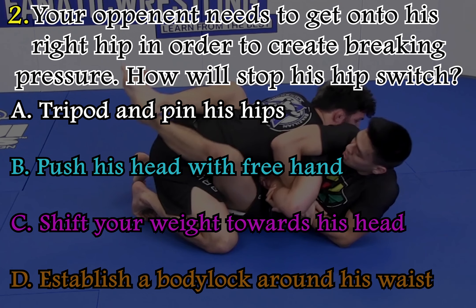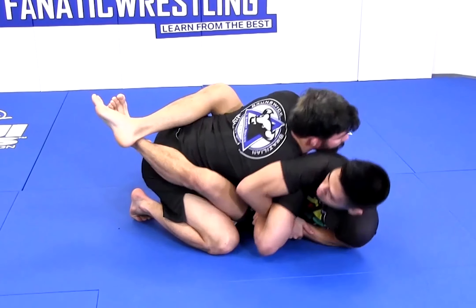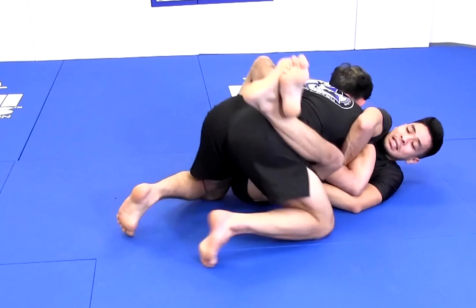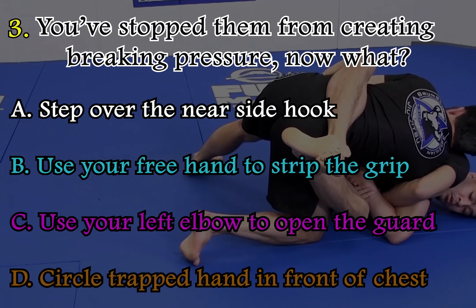Your opponent needs to get onto his right hip in order to create breaking pressure. How will you stop his hip switch? I put my head over my training partner's head and shoulders. As I do this, you've stopped them from creating breaking pressure.